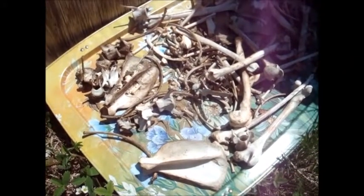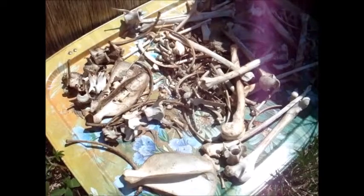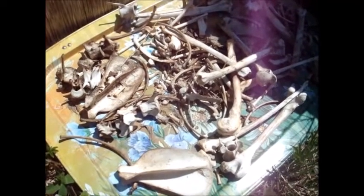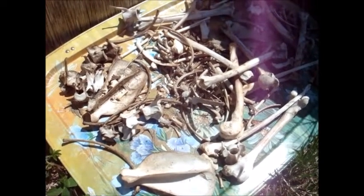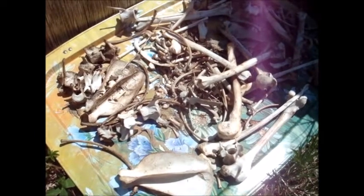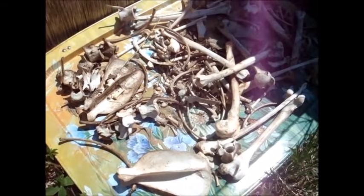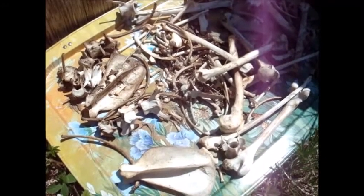Today we're going to talk about determining the gender of a coyote skeleton. I found two skeletons of coyotes over the last year, and they were completely skeletal. There was no way to determine the gender of these animals by any flesh or any type of characteristic other than examining the bones.